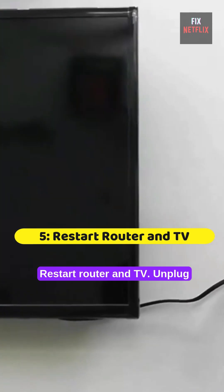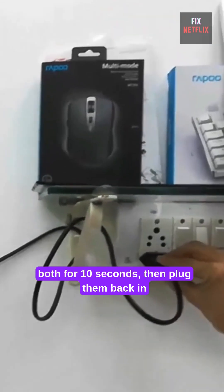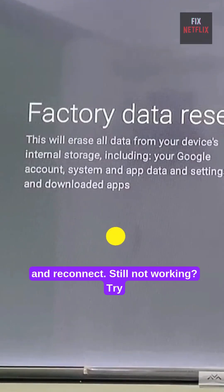Step 5: Restart router and TV. Unplug both for 10 seconds, then plug them back in and reconnect. Still not working?